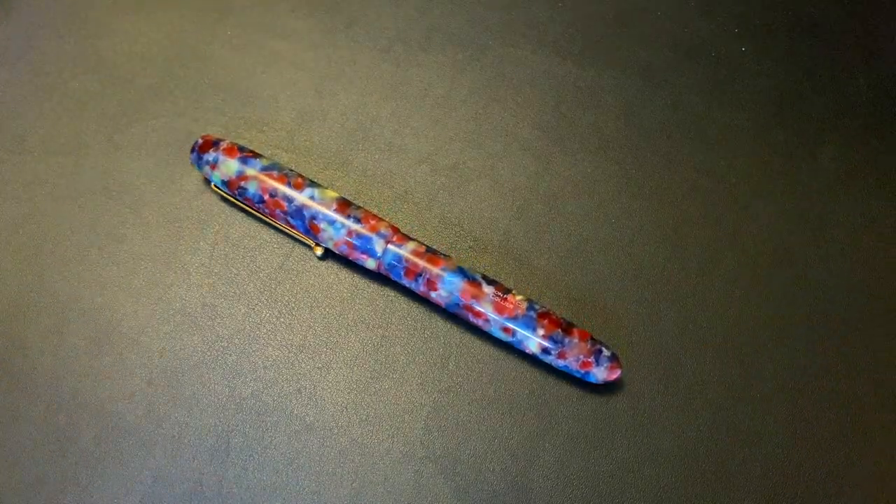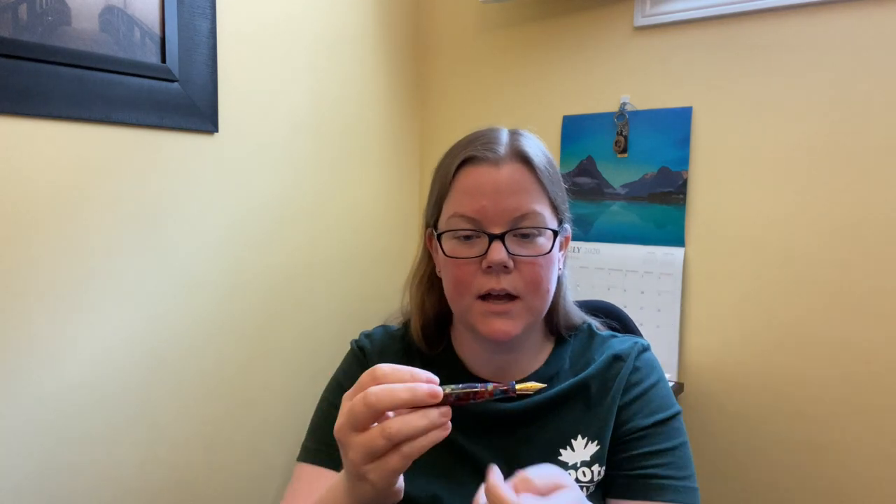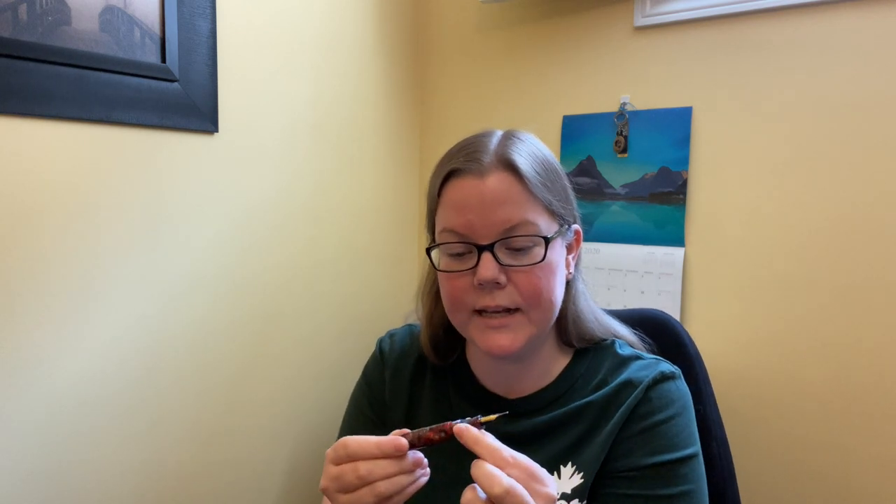The only thing you can't do with this pen is post it — it does not post, and you will break it. But you don't need to because this is a mondo pen. It's definitely a beefy pen with a pretty straight barrel. It does bow a little in the middle and taper a little at the end, but it's not really noticeable when you're holding it. The threads are basically non-existent — you cannot feel them.